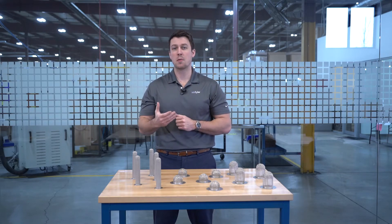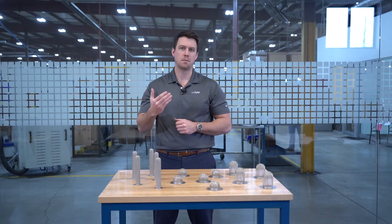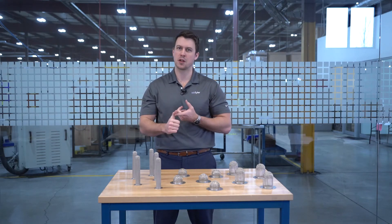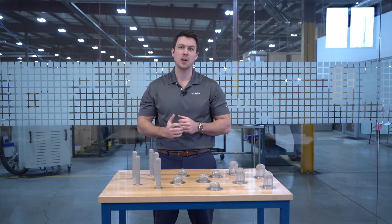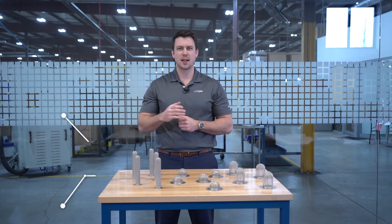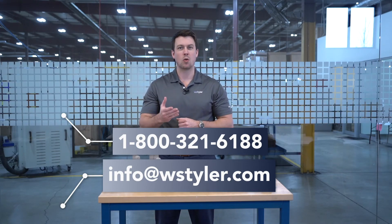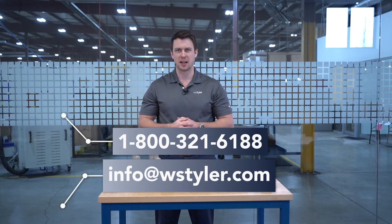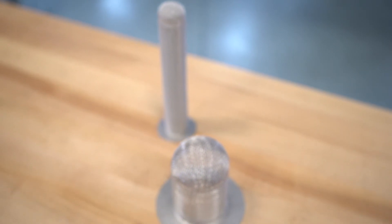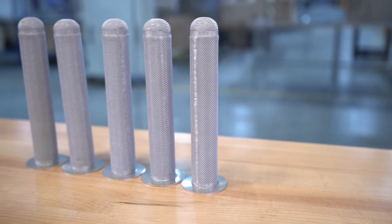The best way to get an idea of how much you can expect to pay would be to contact us directly and request a quote. But before contacting us, please have your material specifications and drawings ready — this will allow us to get a quote out to you more accurately and quickly. To contact us, you can either call us at 1-800-321-6188, email us at info@WSTyler.com, or use the interactive chat bot on our website. If you'd like to learn more about filtration, we do have a learning center on our website filled with video and written information to help you become an expert.